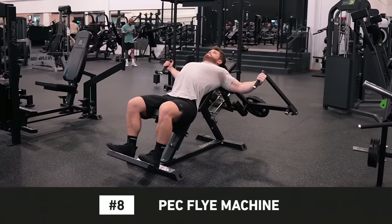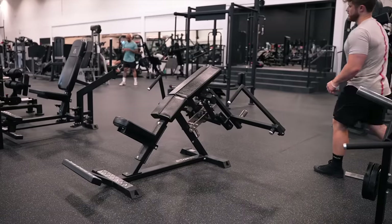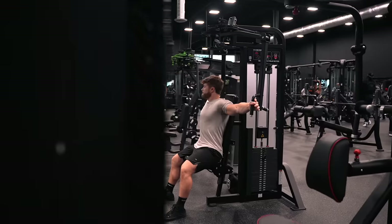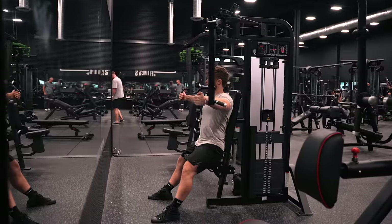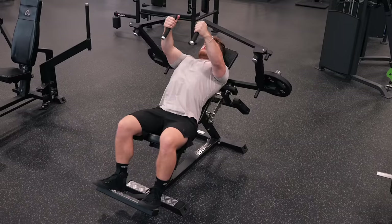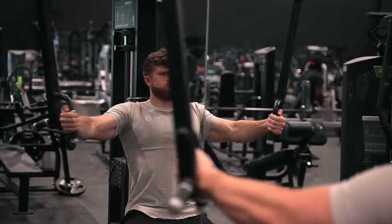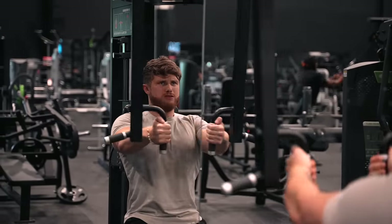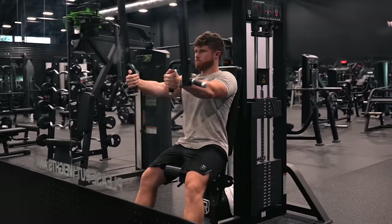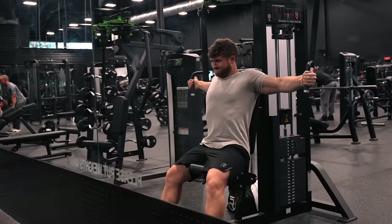Number 8 is the Pec Fly Machine. There are a bunch of different options — the most popular is the standard Pec Deck Machine, essentially doing a flat fly. I personally prefer a fly machine set at a slight incline for a bit more emphasis on the upper pecs, but since it's not as common, I'll use the standard Pec Deck here, which still accomplishes the same basic thing. I like most Pec Fly machines because, unlike a Dumbbell Fly where you have high tension at the bottom and zero tension at the top, machines offer a nice even tension profile in both the stretched position at the bottom and the contracted position at the top. The reason it doesn't rank higher is that they can be a bit harder to progressively overload compared to other exercises. At a certain point, if you just keep increasing the load, you might find it harder to feel your pecs working or keep your form tight. So when it comes to progressive overload, once you hit a certain weight on the stack, I mainly stick to just increasing reps or focusing on the mind-muscle connection at that same weight.